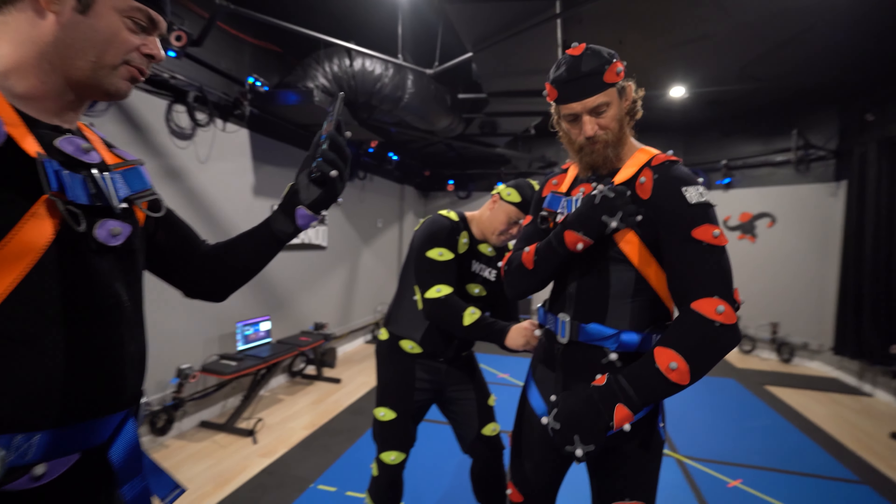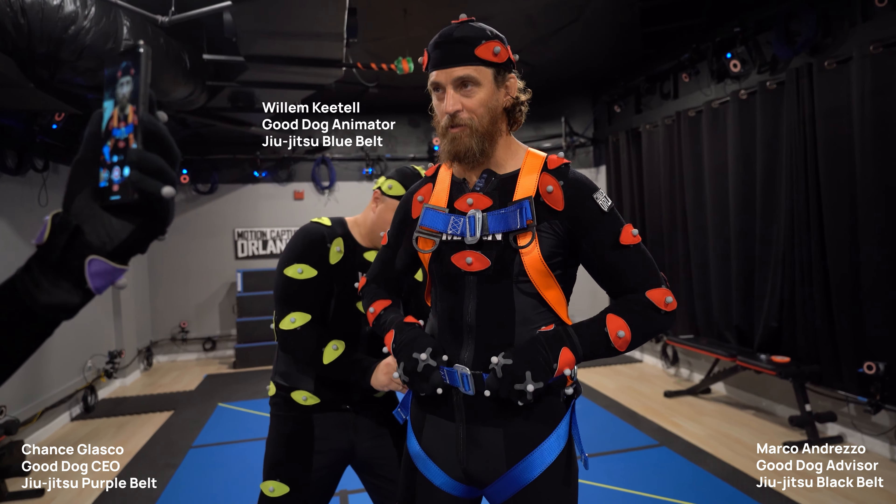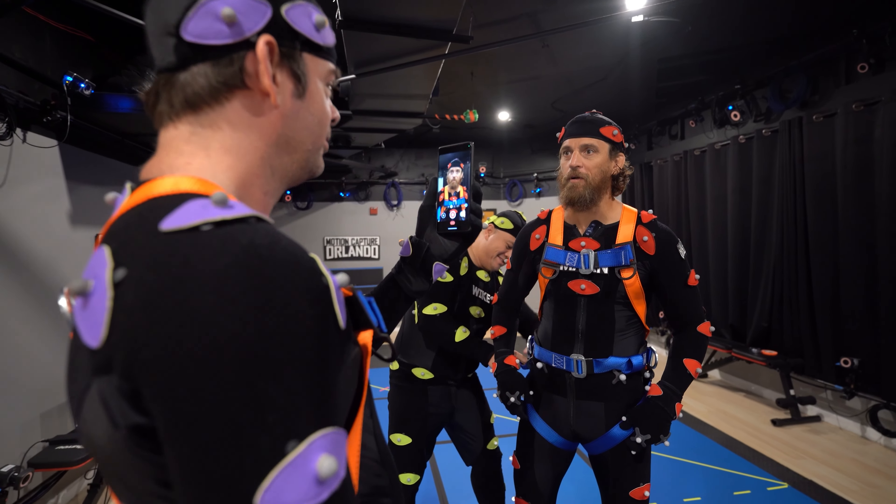We've got lapel up there with an orange lapel, belt, and then a belt and a saco.